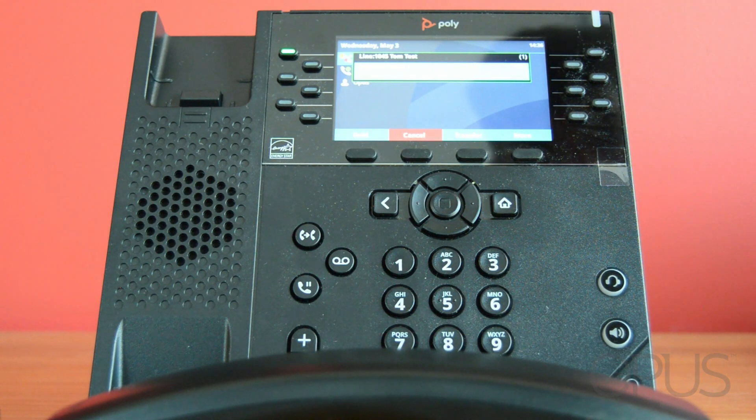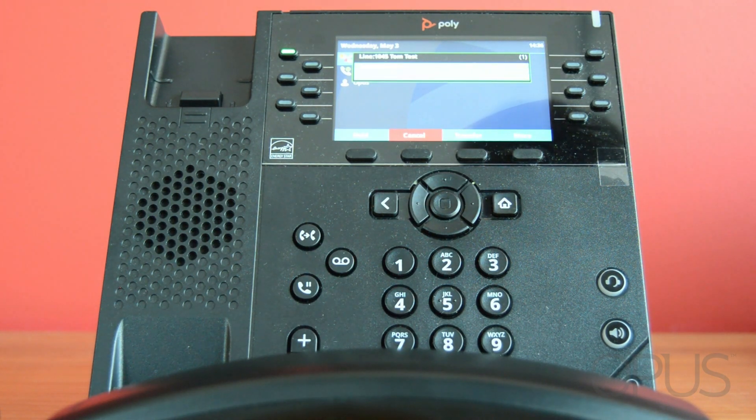When they answer the phone I can then talk to my colleague that I've transferred the call through to and let them know that I've got someone on the phone for them. If they're happy to take the call all I need to do is just end the call and that will connect the two callers.